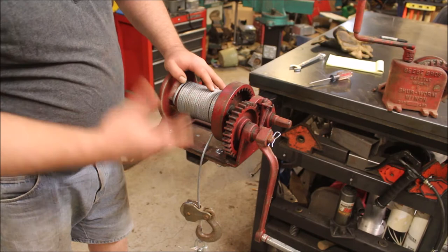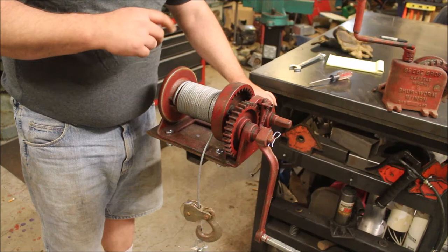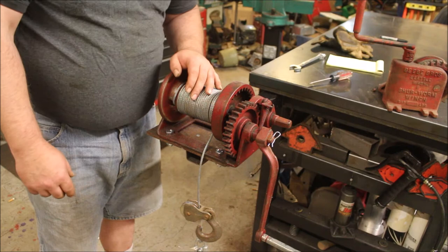I've got it mounted to a plate with a receiver tube on it, so it can go in the receiver tube in the back of the truck. I've actually got three receiver tubes back there — one at each end of the bumper and of course the pulling one in the middle.